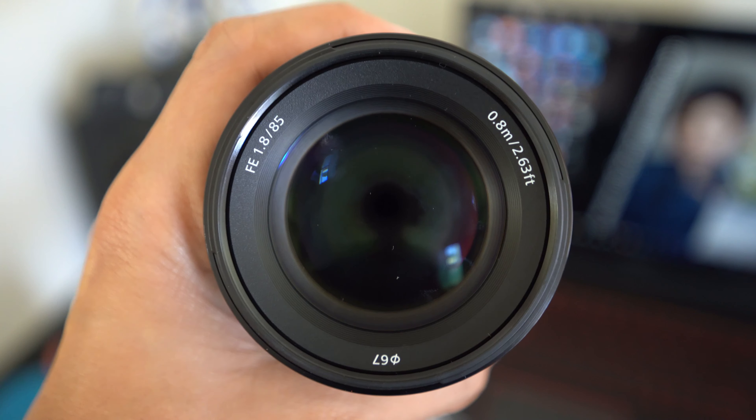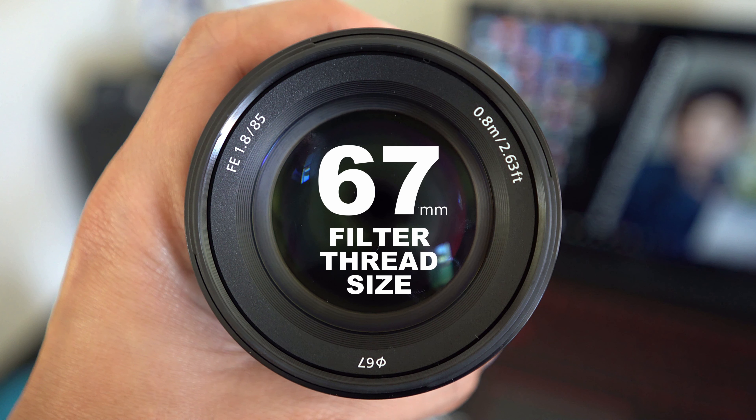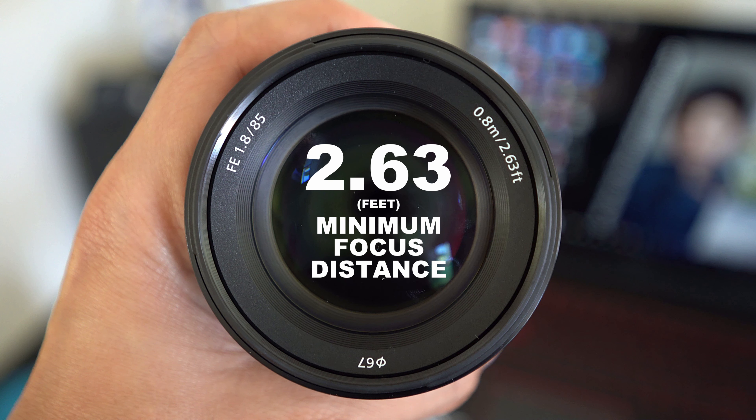This 85mm prime also has 9 circular aperture blades, a 67mm filter thread size, and a 2.63 feet minimum focus distance.